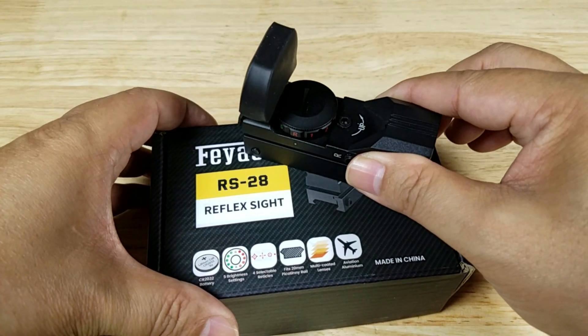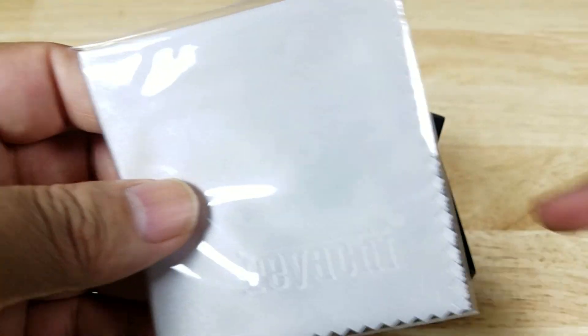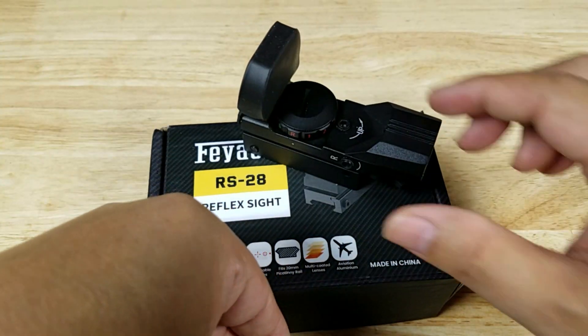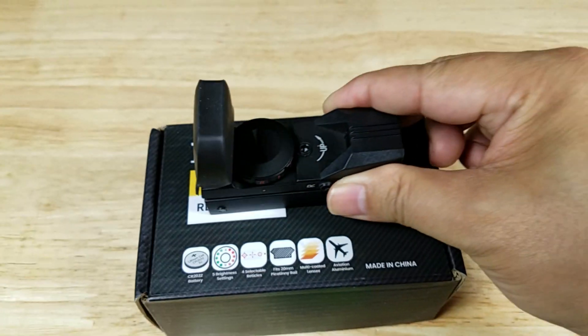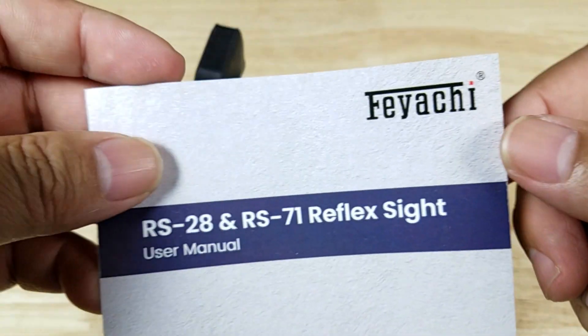Here's what you get in the box: the RS-28 sight itself, one branded lens cleaning cloth, two CR2032 batteries — this one plus the one that's pre-installed — the lens hood, a couple of Allen wrenches to do your adjustments, and of course a user manual.